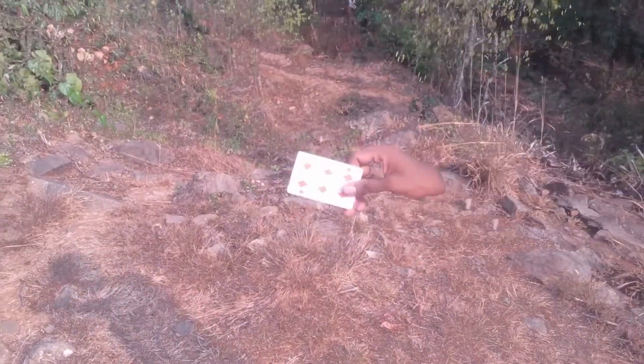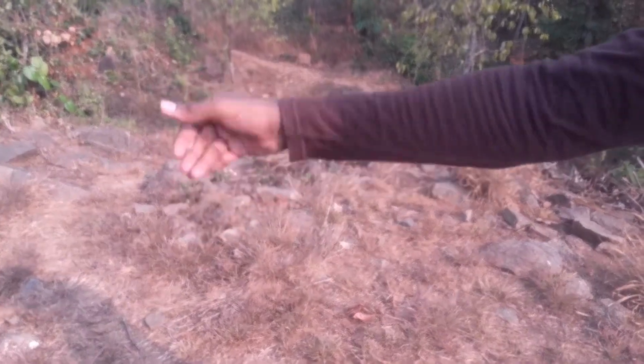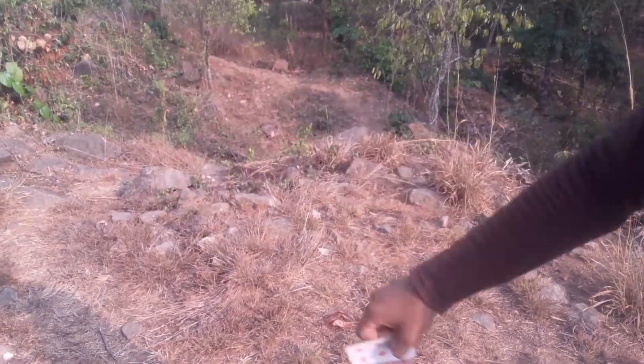Let's get started with a magic trick. The card will come from just the first thing. This will come out — we will turn to the first magic trick. The first trick will come from the first one.